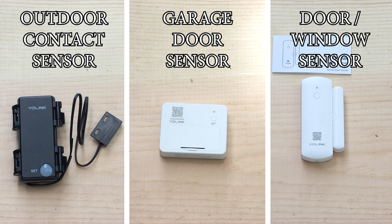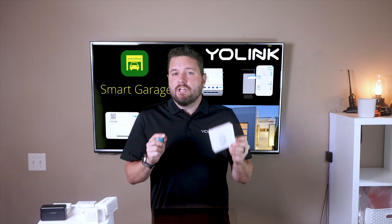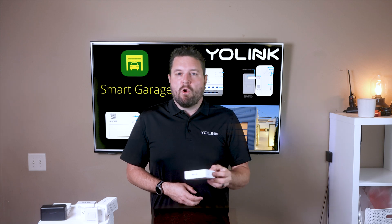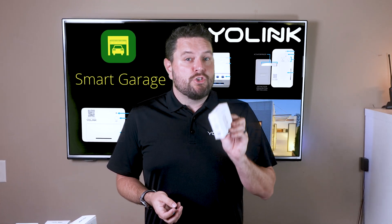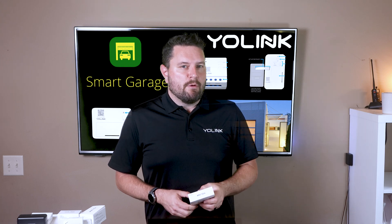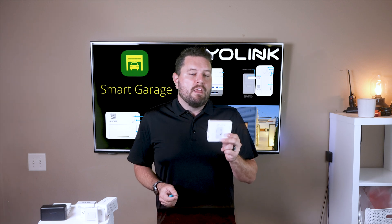The finger controller is the easiest and quickest way to control your garage door. It's also the best option if you have a newer garage door opener or an existing smart door opener. You might ask: why do I need this if I already have a smart garage opener? Maybe your current opener is a closed system that charges a monthly fee for basic services like Google or Amazon voice assistant, or maybe you just want to tie everything into your existing YoLink environment.